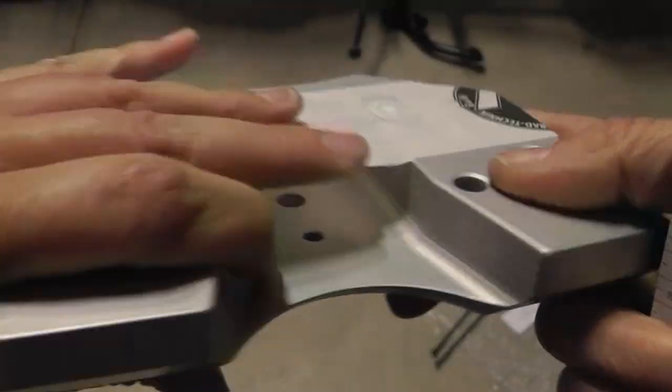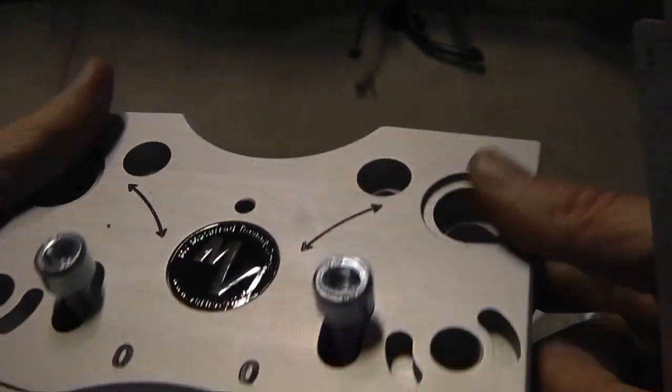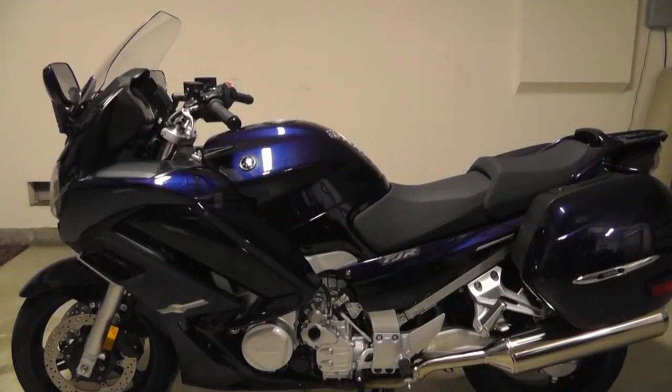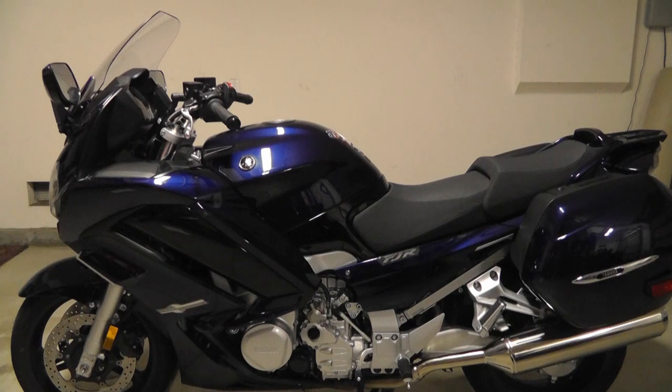This is what it comes in — looks nice and solid. Just to give you an idea as far as the distance from the bars: this is going to be the stock. I have it adjusted to the very closest hole toward me, so coming stock it's going to be in the middle holes, but this is adjusted to the holes closest to the rider.